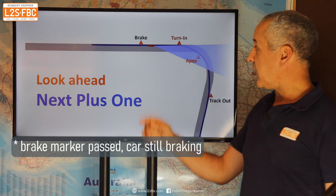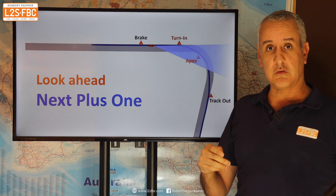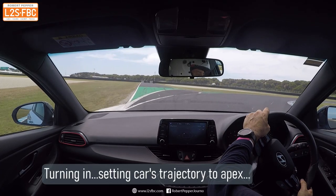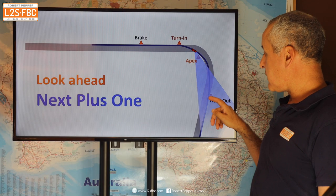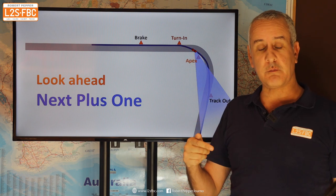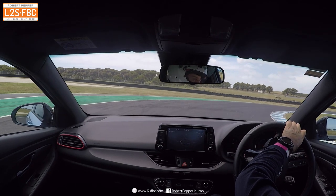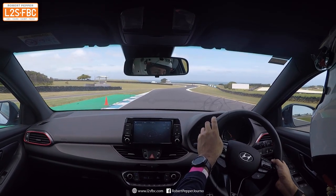You're also having a look out of your peripheral vision for the apex. Braking's done — that's in the past. You're definitely on your way into your turn-in marker, but you're not completely focused on it. You're also looking at the apex, because that's where you want the car to go. This is all about looking where you want the car to go. Think of it like a bowling ball: you've sent it down the alley towards the ten pins — that's done. Then you're really focused on the track-out.